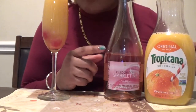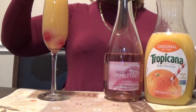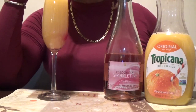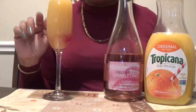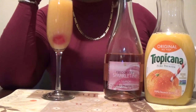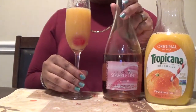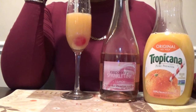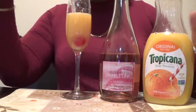I've never tried this mixture before, but when I tasted this it made me want to try them together. It's not bad, it's not bad.